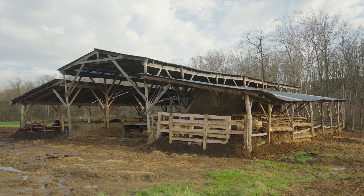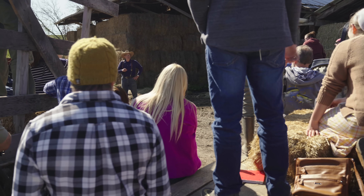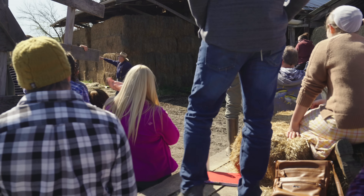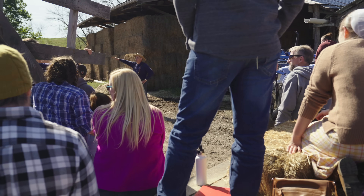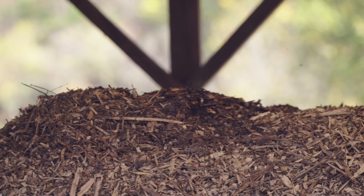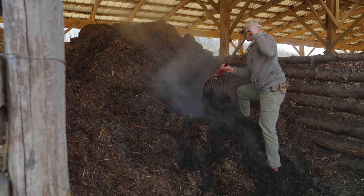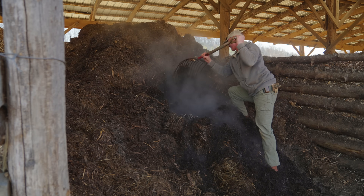What we do over here is our carbonaceous diaper, like a sponge. Right over here is carbon — this is our carbon storage shed. Wood chips, junk hay, old hay, fodder, leaves, sawdust, peanut hulls. If it's brown, we want it. Carbon over here, storing.